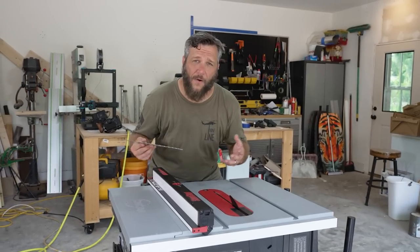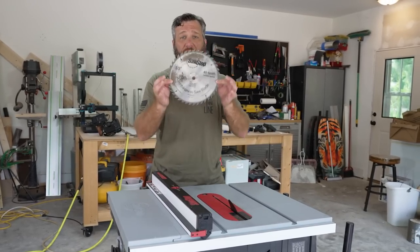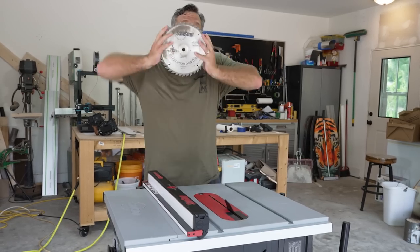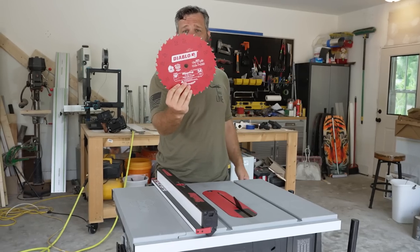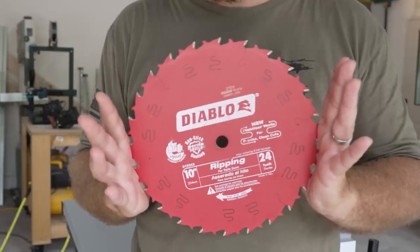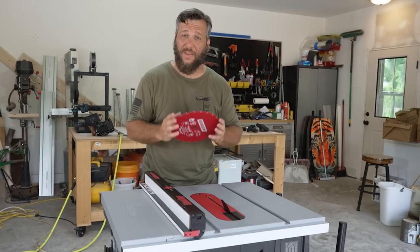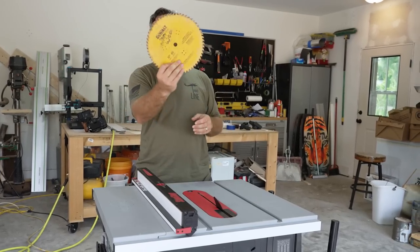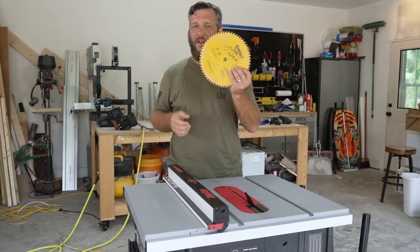Because this saw only has one and a half horsepower. If it had three horsepower, a combination blade would be most excellent, but on this it's useless and you need to get rid of it. What you're going to need is a 24-tooth cross-cut blade for lumber because it's going to work perfectly and power through everything without bogging the saw down. And if you want to deal with plywood where you're cross-cutting instead of ripping, you're going to want a 60-tooth ripping blade — it's going to give you a nice smooth cut. I've literally tripped the breaker every single time I've tried using the combination blade.